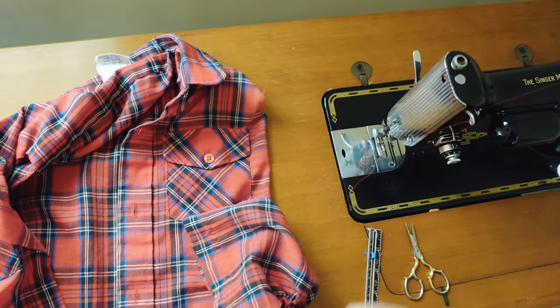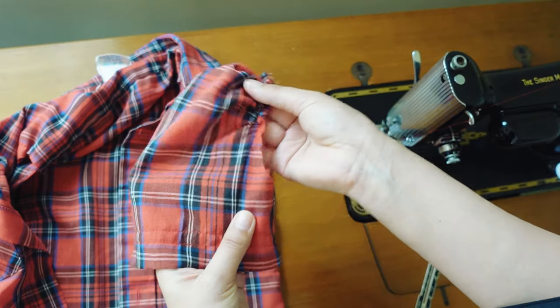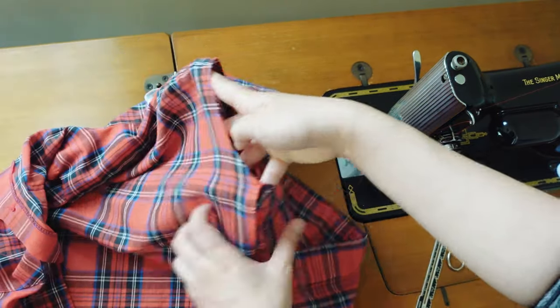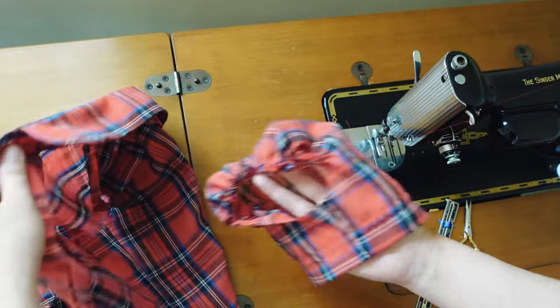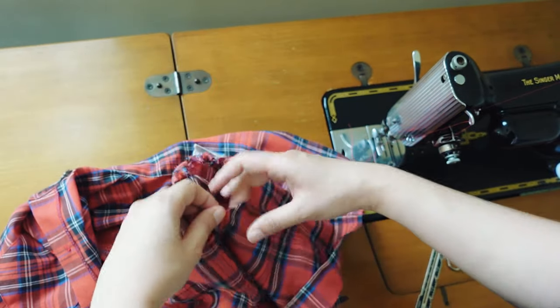Let's move on to the sleeves. I gathered up the sleeve top like this — this is the right side out. I'm going to have the bodice inside out and slide the sleeve inside so the sleeve and the bodice are right sides together.